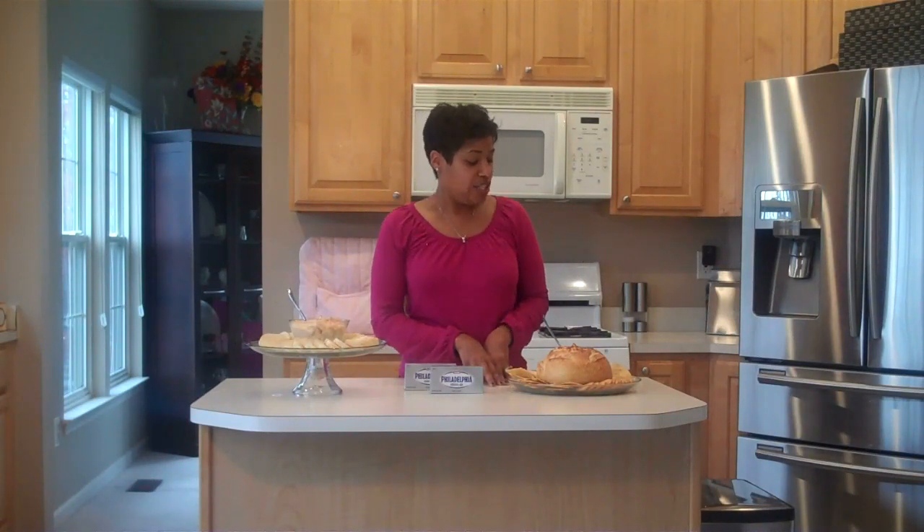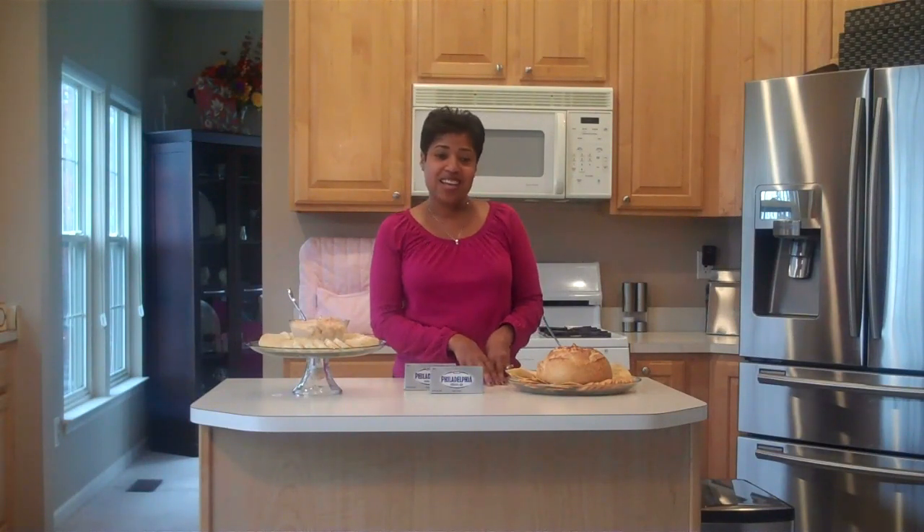I have a hungry crowd waiting outside and I'm sure they're ready to knock down the door. So I want to thank you for stopping by, and I hope you enjoy this dip as much as I do. Have a great day.